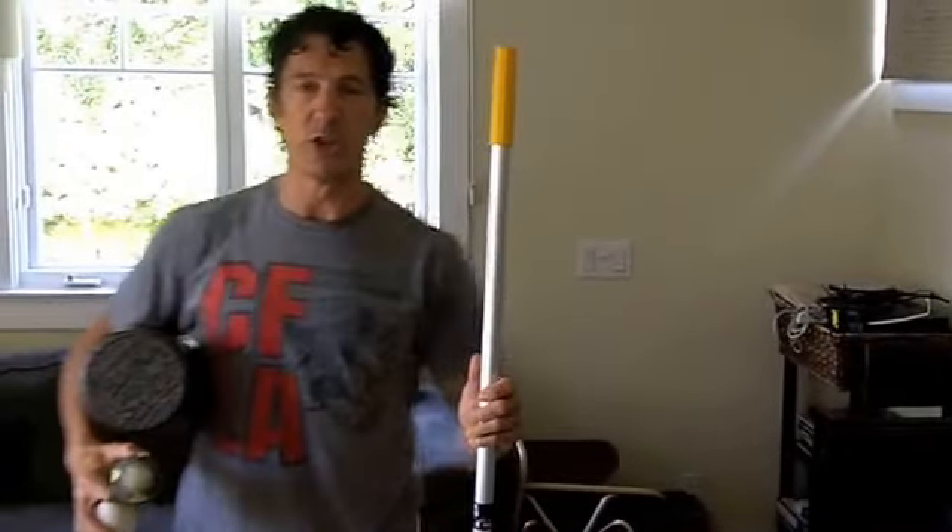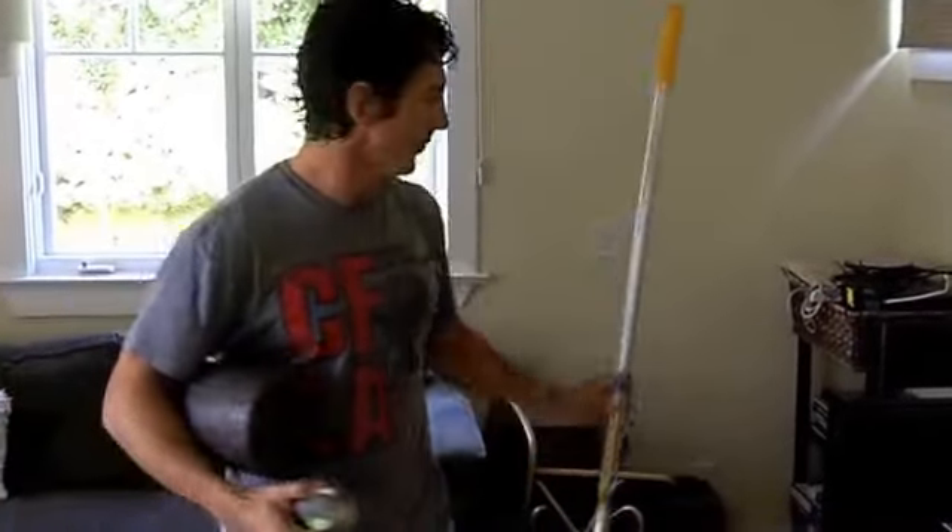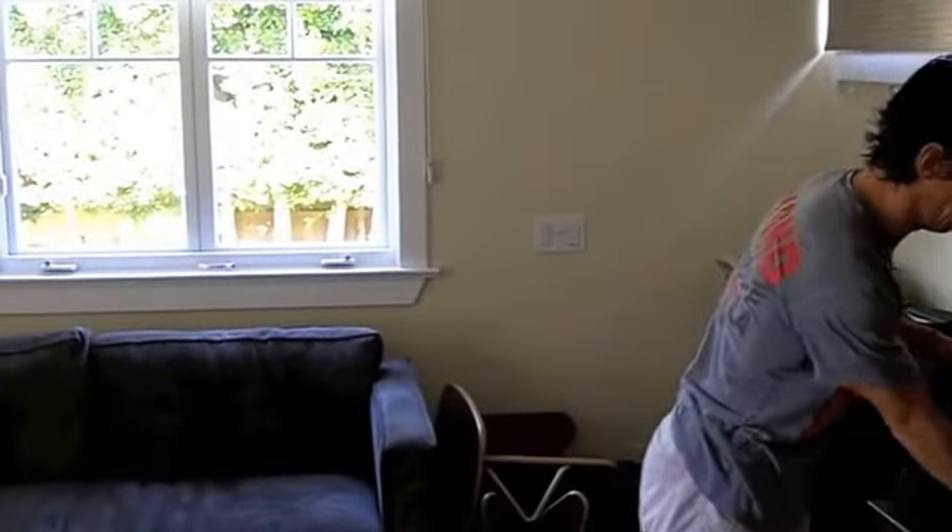I even have a PVC pipe that I use as a stretching tool, depending on how I'm feeling that day. I go to it, pick one of the tools to use, and spend my 10 minutes doing that mobilization.